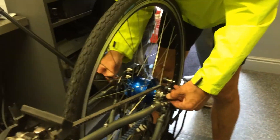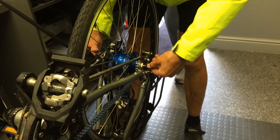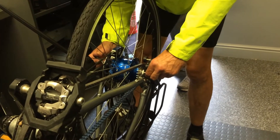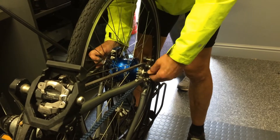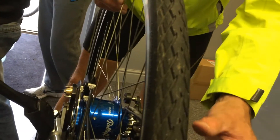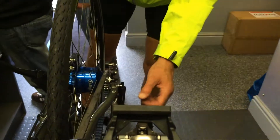We close up the quick release and put it in a place where it won't get in the way — that's a bit too tight. Move that quick release now, and the tension on this one should have gone back to where it was before.